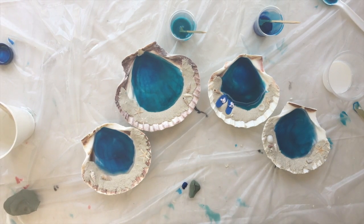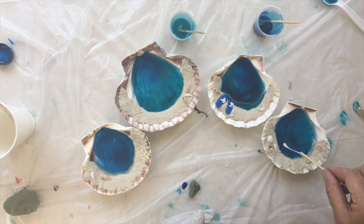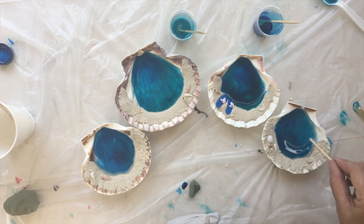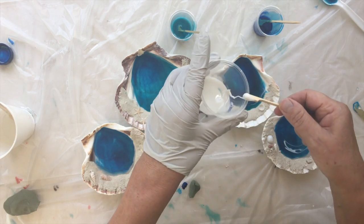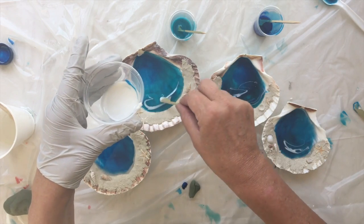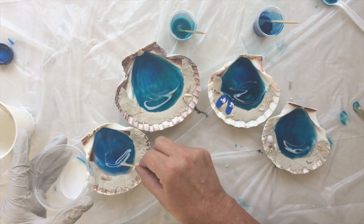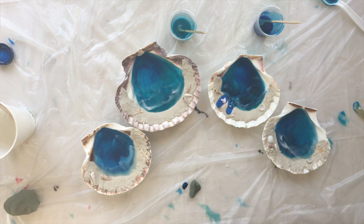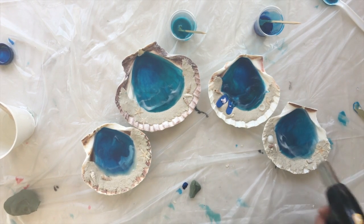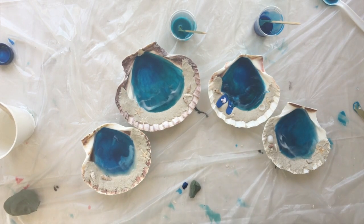I'm going to take some white for some surf and just drizzle it here. I'm going to take my heat gun in a minute. This one I already drizzled a little but I want some more. Oh, they're all so different — they're adorable! So once they're dry I'm going to babysit these for about half an hour, just keep popping the air bubbles, and then once they're dry we'll come take a look.